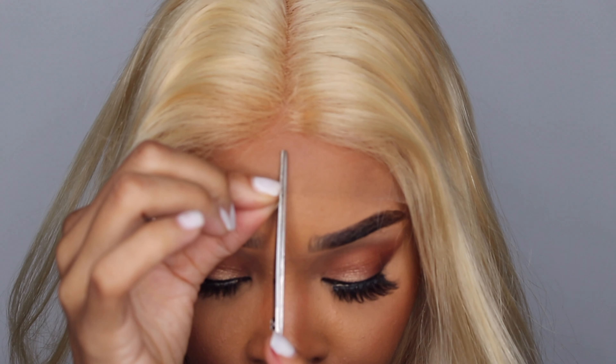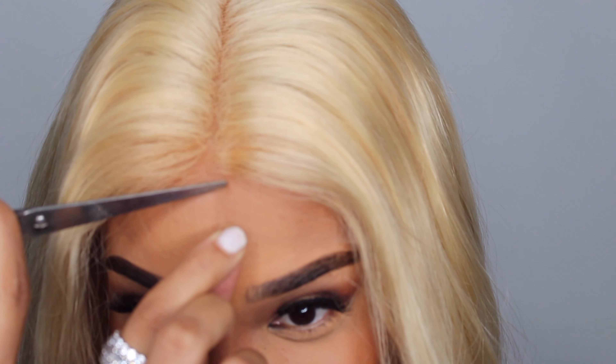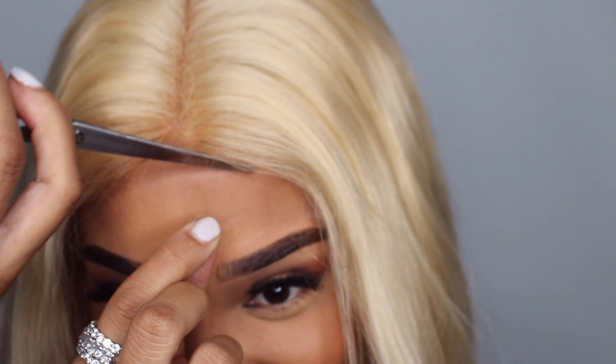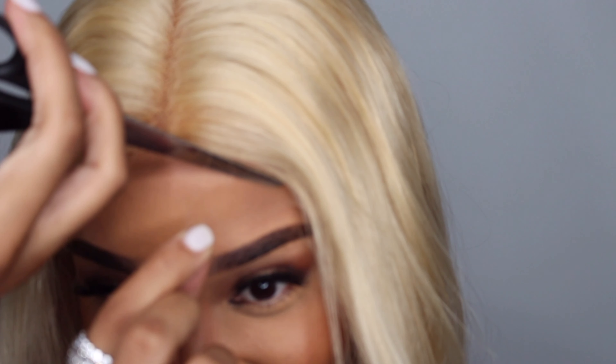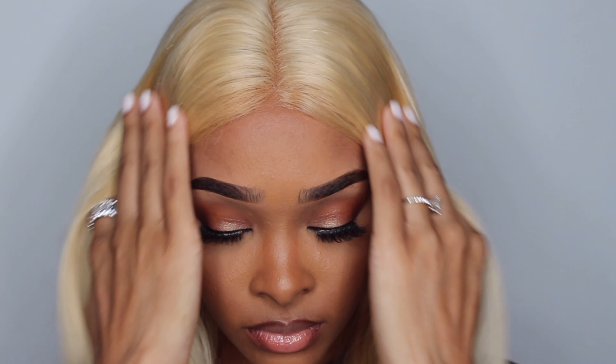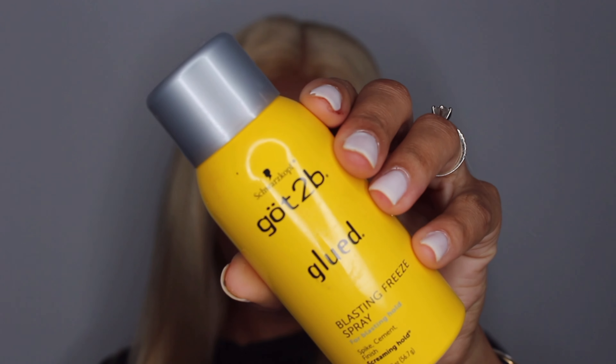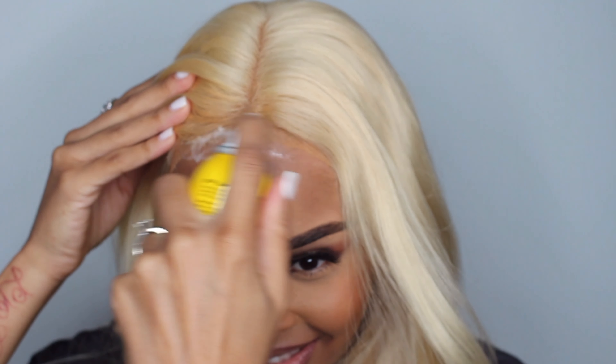I'm showing you how it looks. I used — off camera — powder and also my liquid foundation, which is the Fit Me Maybelline in shade 330. Now I'm going to use the Got To Be spray.